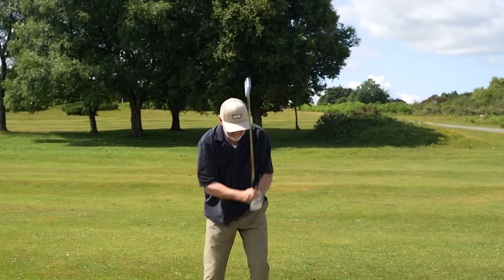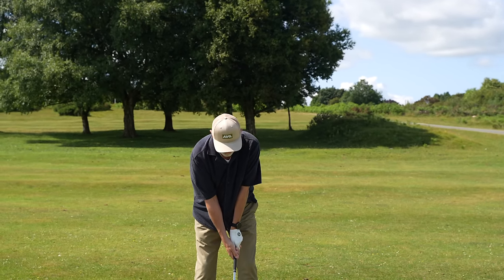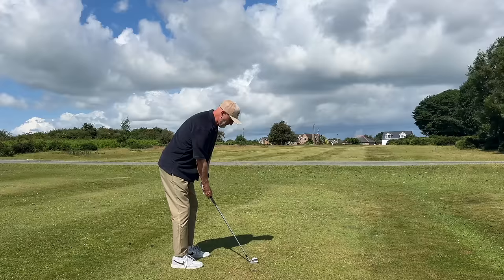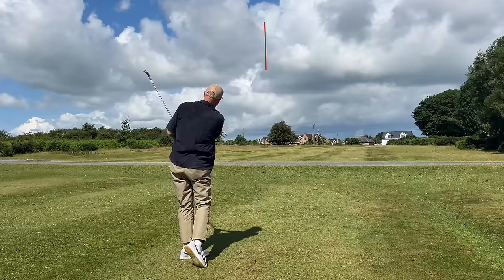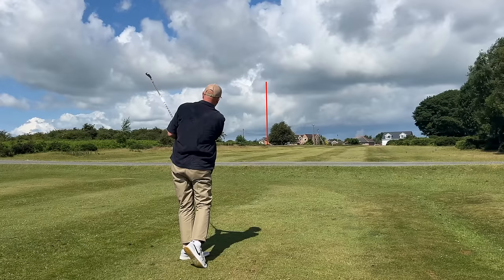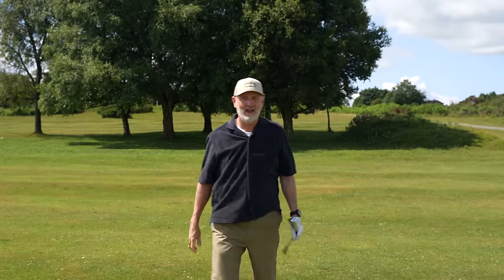Let's see if we can learn anything from our tips videos and hit this wedge in the right direction. I've come through that just a little bit too much — we're just left of the green, but I'll take that.